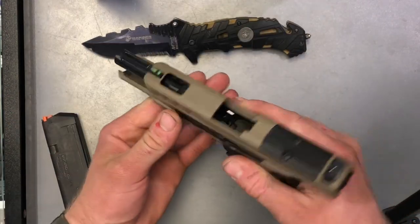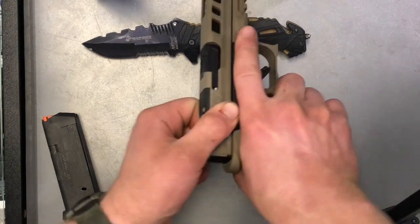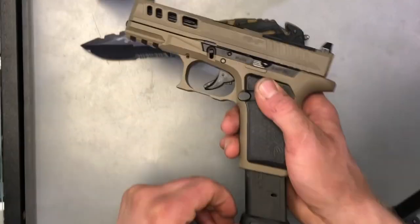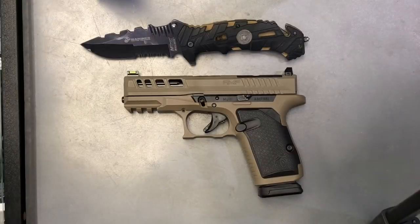And then I like to rack it a couple of times just to make sure everything's seated properly. And just like that, you have an assembled Live Free Armory AMP 9mm.